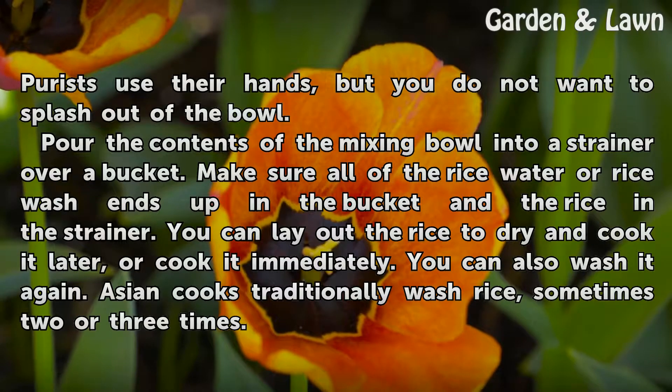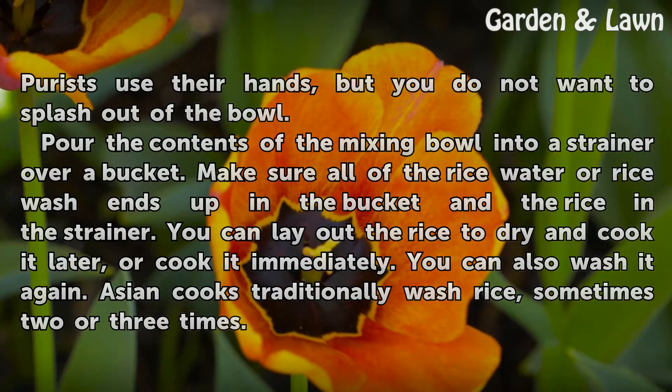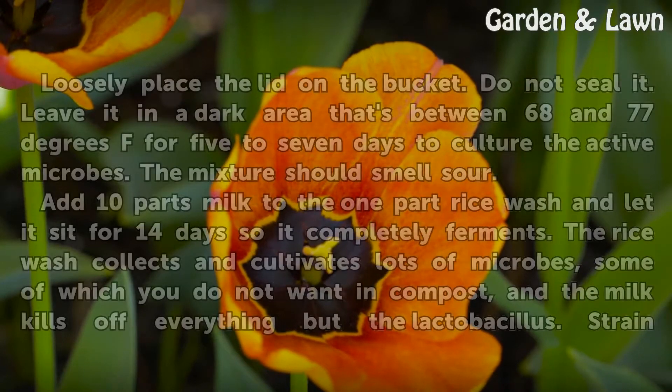You can lay out the rice to dry and cook it later, or cook it immediately. You can also wash it again — Asian cooks traditionally wash rice, sometimes two or three times.